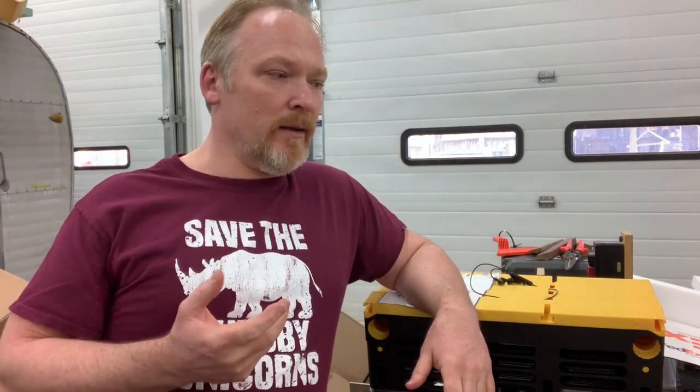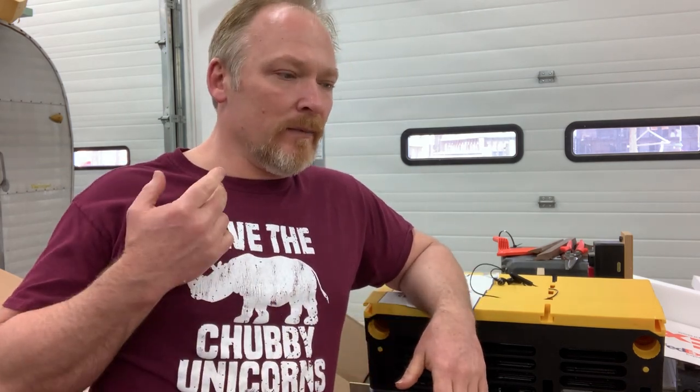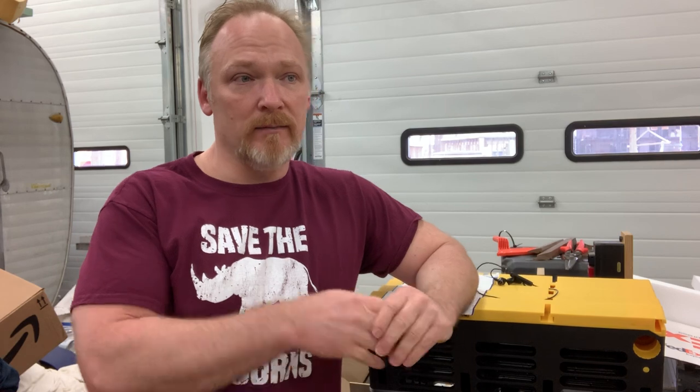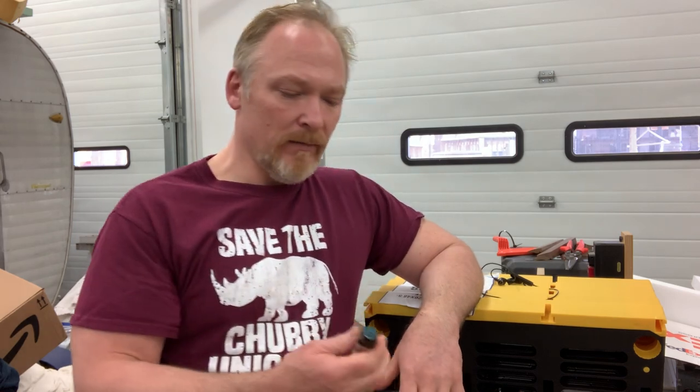Even though bees are great smellers and highly sophisticated in their smell organization, I have two hypotheses about why lemongrass works. One: it's five out of seven. If you and I go into a Bed Bath & Beyond and smell a candle that says it's sugar cookies or chocolate brownies, that may or may not have any of the actual ingredients — but there are enough chemical profiles that it fools us. For the bees, five out of seven chemicals seems like it's close enough. It works. We know it works.